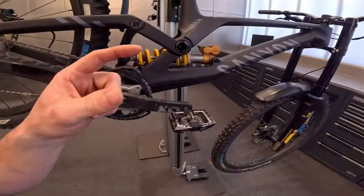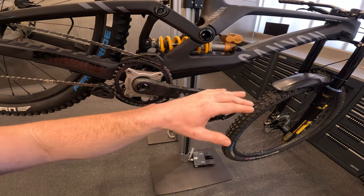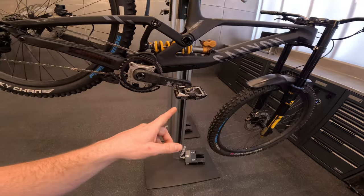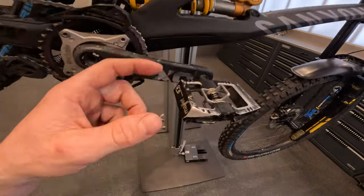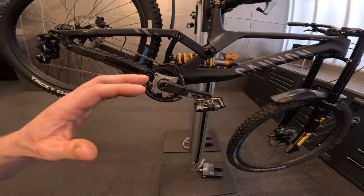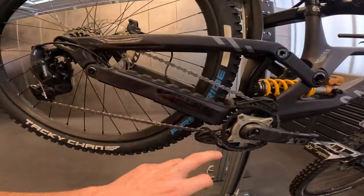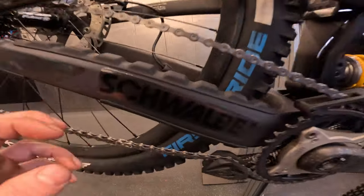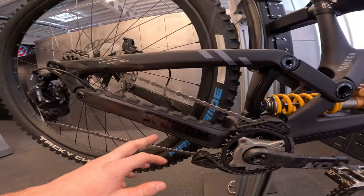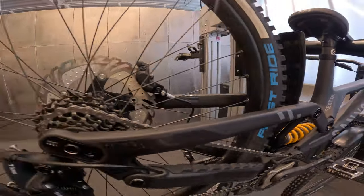We've got Mallet DH pedals on here — sticking with them as always. Thanks for always hooking me up with pedals, though I haven't received a new package yet so there's a bit of used stuff on here. And there's a Schwalbe sticker on the back — thanks for always hooking me up with fresh tires.